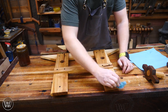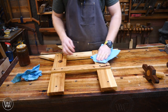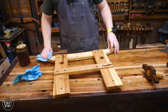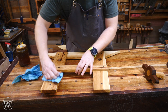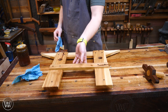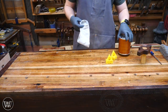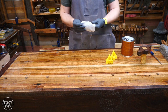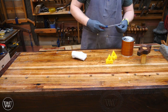I'll let the BLO sit until it's dry to the touch — usually about three or four hours, sometimes six if I've got other things to do. Once it's dry I'll move on to the next finish: wipe-on poly. This gives it a bit of protection. I'm not looking for a really high-class, high-shine finish, just something protective, so I'm only going to be putting on three coats.